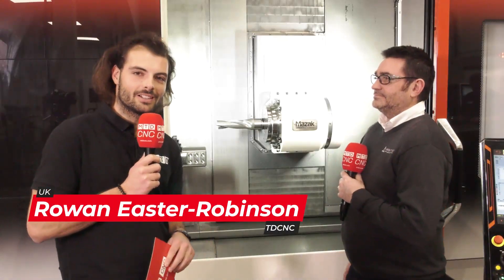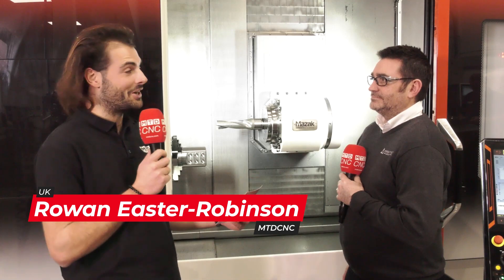I'm here at the Ceratizit UK and Ireland Tech Centre in Sheffield — this is my home turf. Now Sean, what is this beast? It's absolutely massive. This is a 50mm 3xD Cub Pentron drill by Ceratizit.